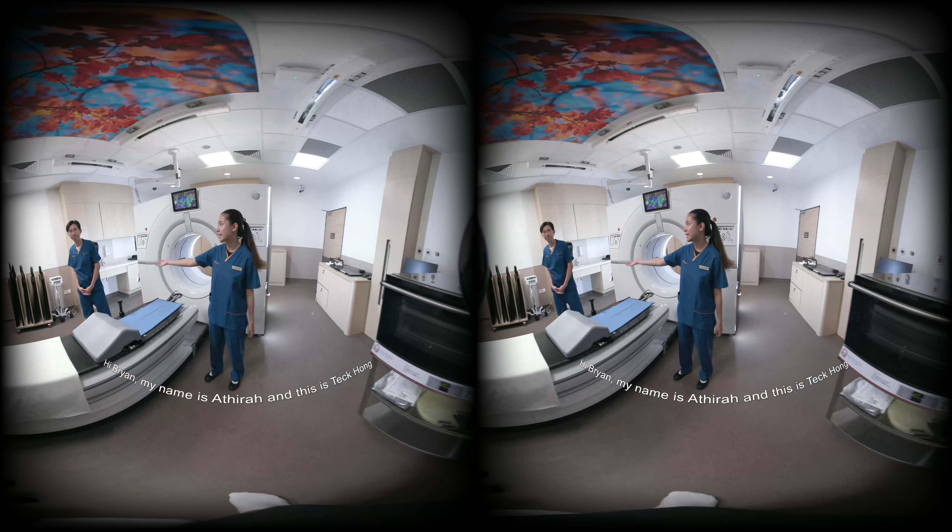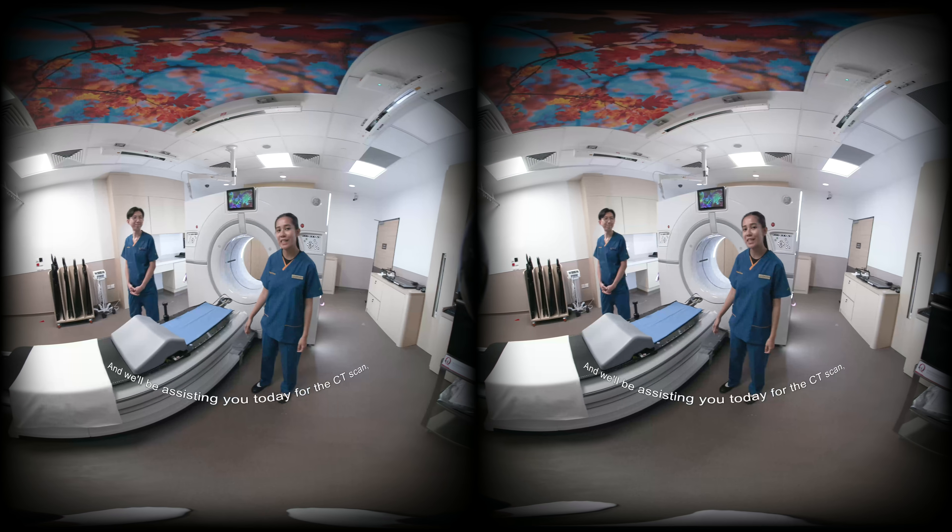Hi, Brian. My name is Atheera and this is Ted Kong. Hello. We'll be assisting you today for the CT scan.